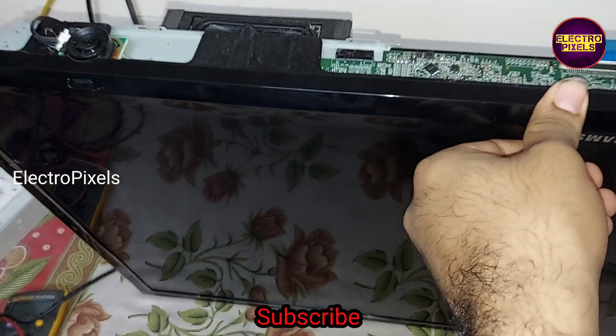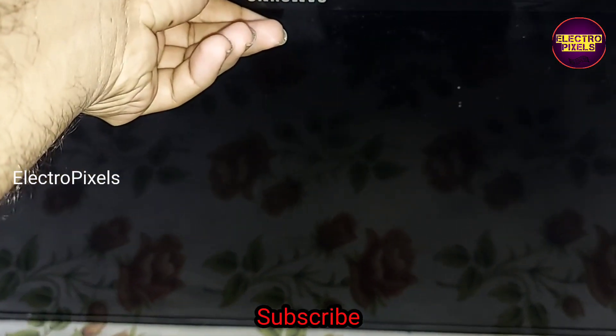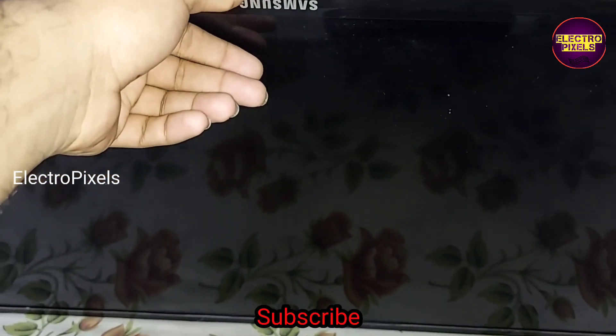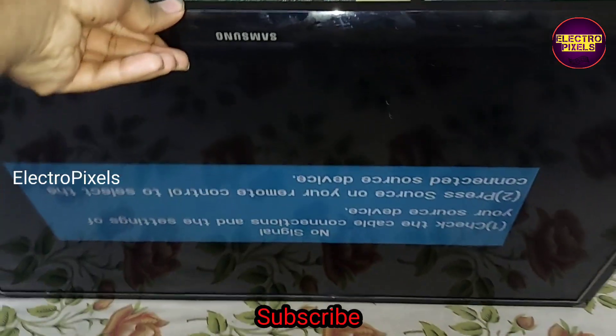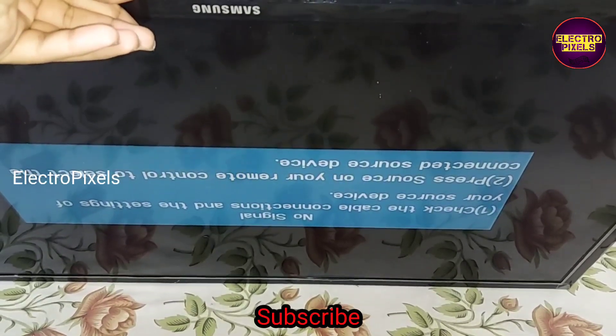Now the red standby light comes on, and you can see the result — the picture comes and the TV is repaired successfully. Hope you like this video.